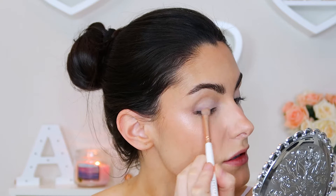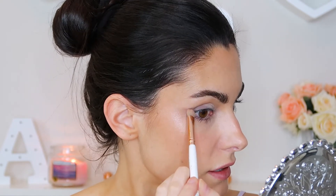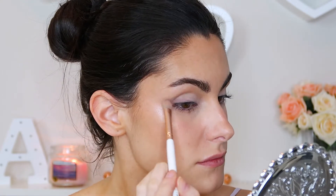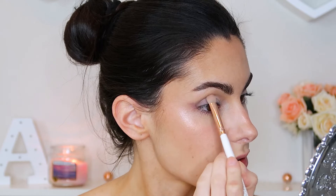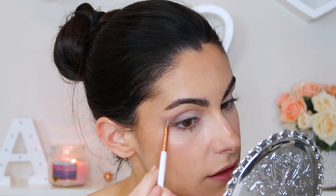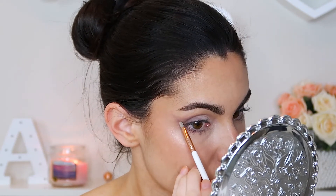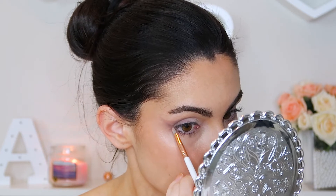I'm going to apply it kind of just along the outer corner and drag that out. I think I'm just gonna do rhinestones on the top, not the bottom — let's not go over the top too much. Taking a more defined kind of brush — I think this is supposed to be like an eyeliner brush. Now I'll pick up a little bit of a deeper shade. Yeah, I think that's what we needed.